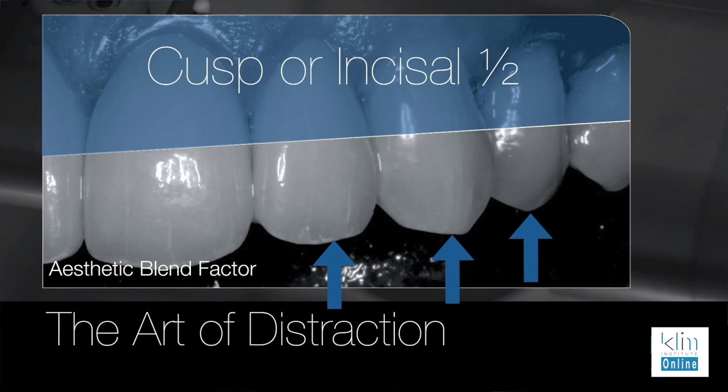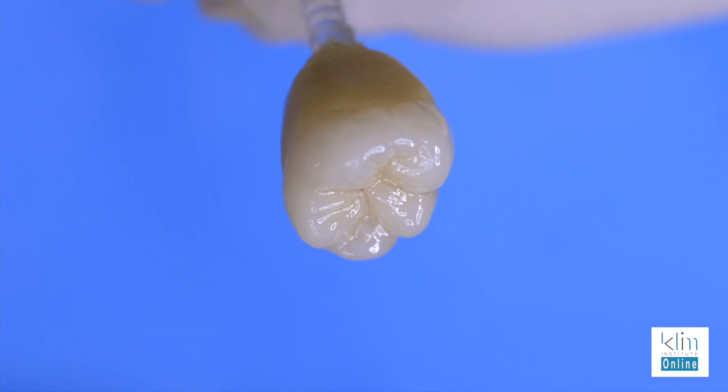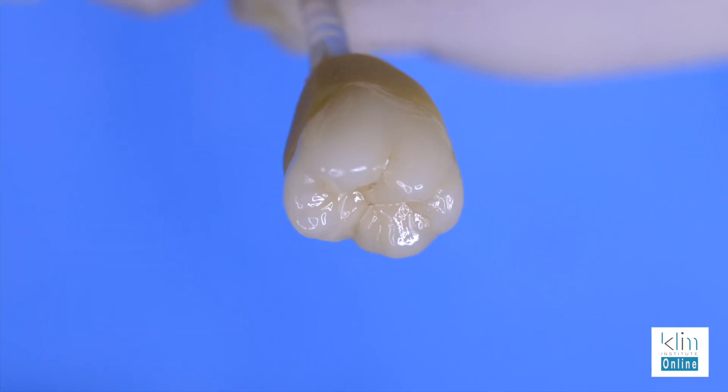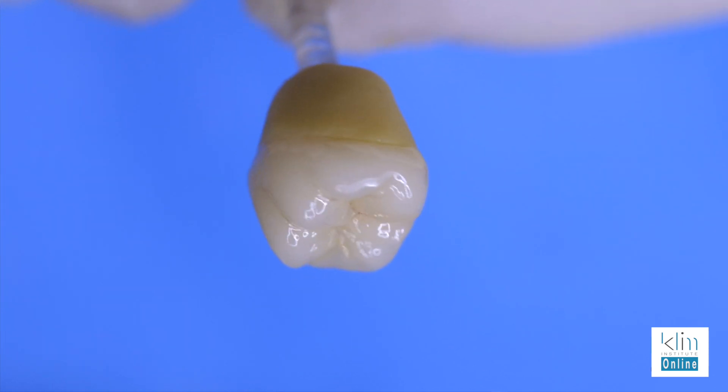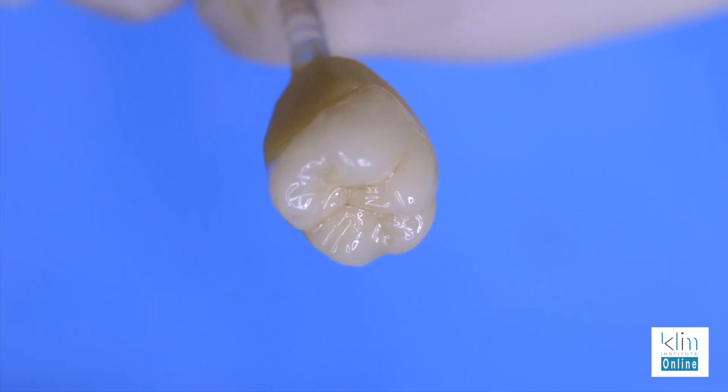Unless it's more anterior, we're going to add cuspal blend after we crystallize so we can really match it in the mouth — but that's on other videos on this site. For bread-and-butter posterior cases, we choose the block for the incisal or cusp one half. In my clinical theater I'm choosing the ceramics so I don't have to modify the cusp tips posteriorly, so it blends in and the colors aren't going to be gone one day.